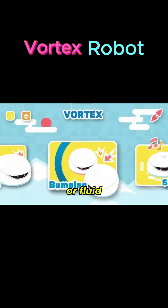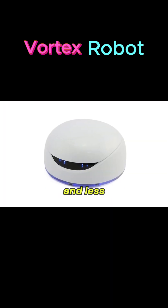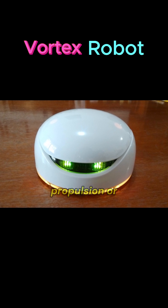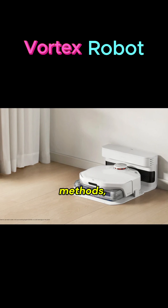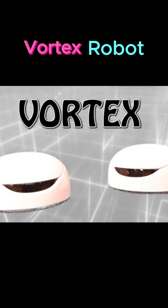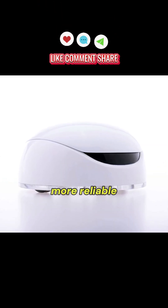In underwater or fluid-based systems, vortex propulsion can offer better directional control and less turbulence than traditional propellers. Vortex-based propulsion or suction systems often consume less energy than older methods, due to optimized flow dynamics. Fewer moving parts in vortex systems can mean lower wear and tear, making them more reliable over time.